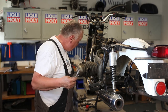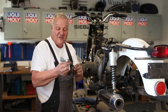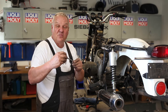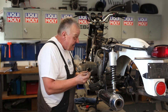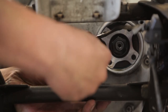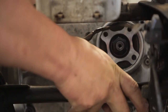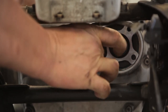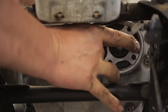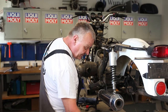I've got the bushing on there to compress the felt seal. I put the rod in and push it through the bushing — it goes right in, the bushing comes out, and the felt is installed. Another nice little tip for you.